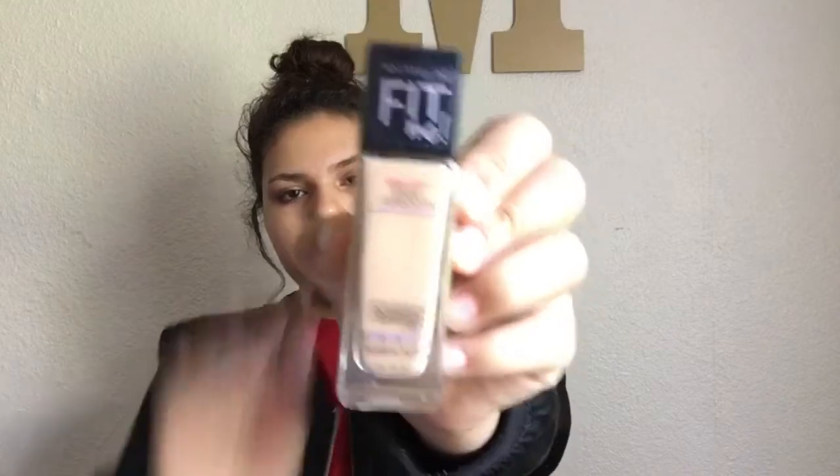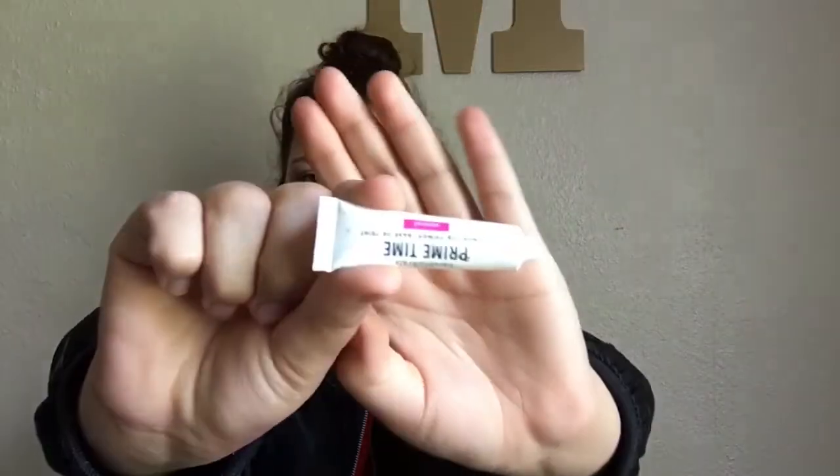That's the finished eye look — now we're gonna do the rest of my face. We're gonna do eyebrows, contour, highlight, foundation, all that stuff. I'm taking my damp beauty blender. Now I'm taking my Maybelline Fit Me foundation in the color 225, plus the primer again, to put all over my face — primer first.